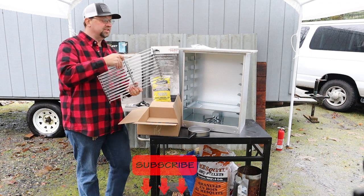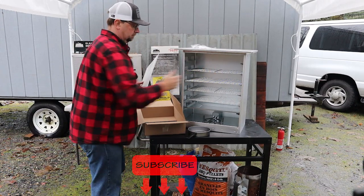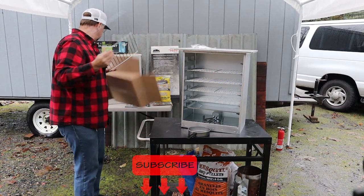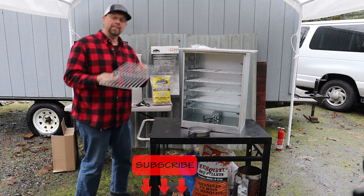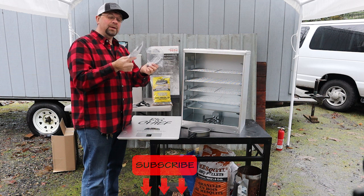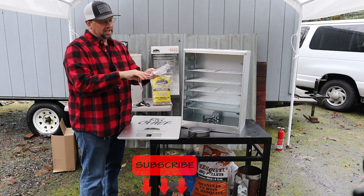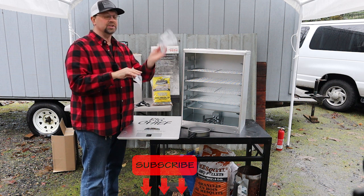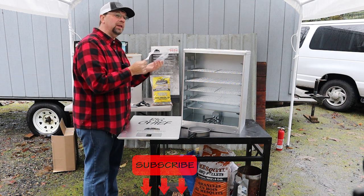I'm going to go ahead and put these in there. I'll hold this one out for a minute. In the bag with the handle there are some basic instructions on how to put it together, but really you've got four nuts, four bolts, and two handles — it's pretty straightforward. I'm going to go ahead and do that really quick.